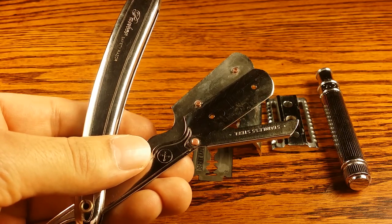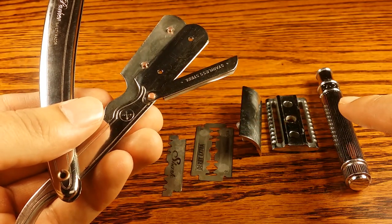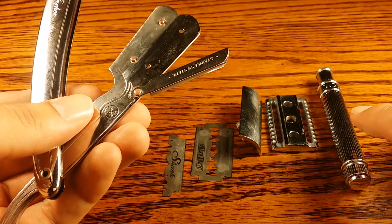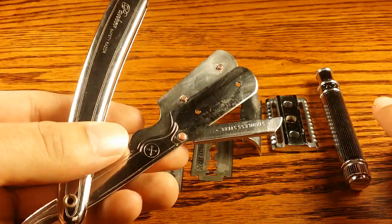Hello and welcome to primandprep.com. Today we're going to be talking about the differences between a Chevette and a safety razor. I have the Parker SR1 Chevette and the Edwin Jagger DE89 LBL safety razor, which is taken apart. I'm going to put it together and show you guys the differences.